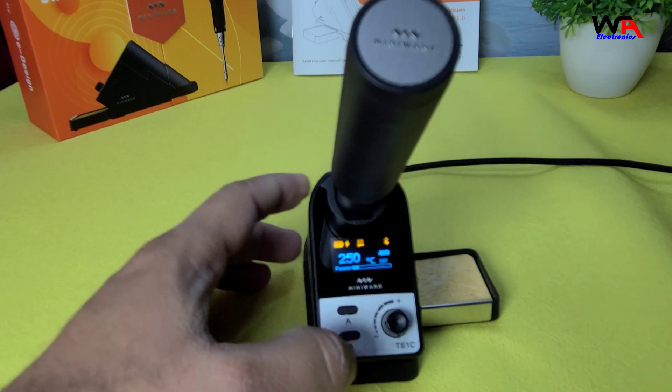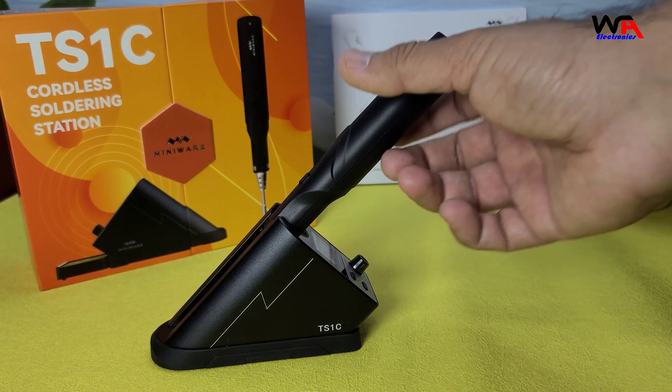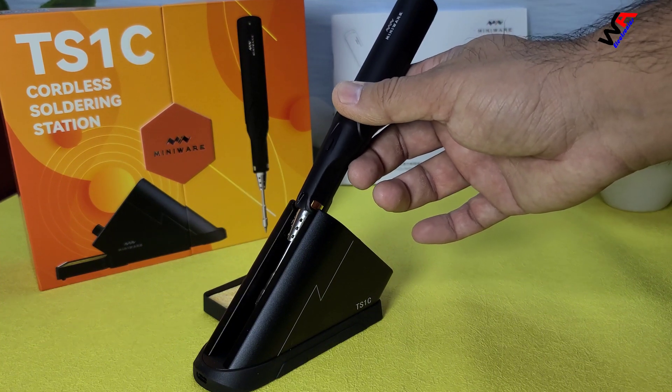On the cons side: 1. Price: The TS-1C is relatively expensive compared to other soldering stations. 2. Plastic Build: The plastic around the station can be damaged if touched by the hot soldering iron.